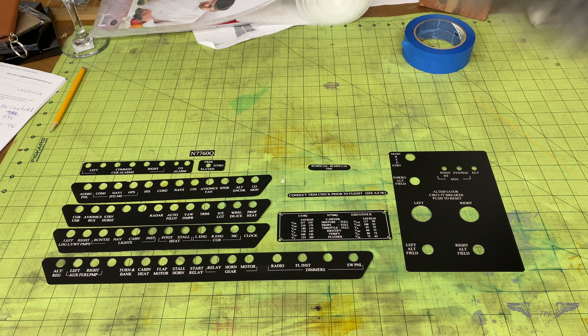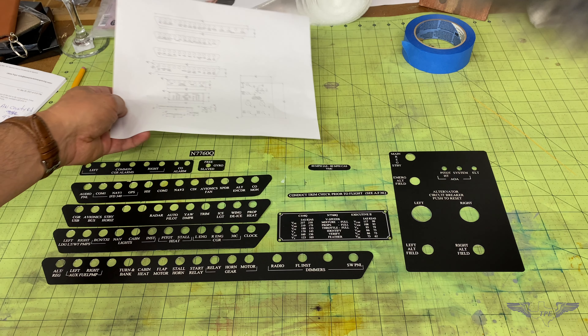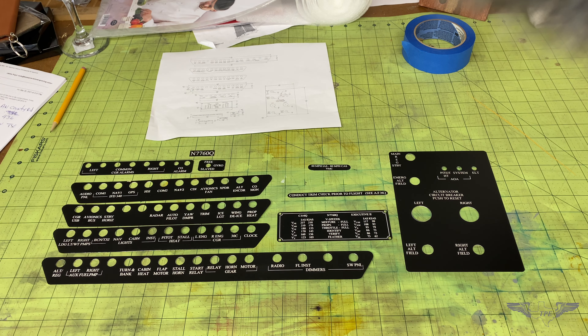Hey, welcome to another episode of Mr. J's Workshop. Today in the shop we're working with some more aircraft overlays, and the one we're working with today is the Cessna 310. I wanted to share how I locate the material on the machine to be able to engrave it precisely.